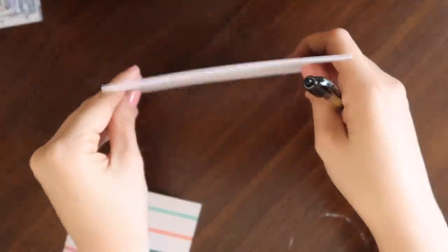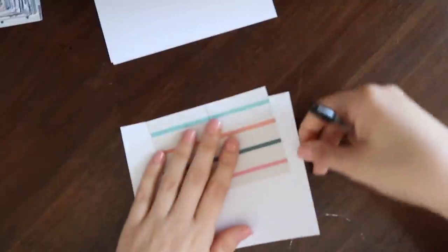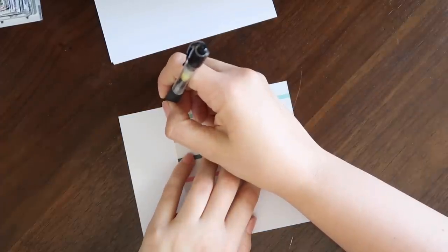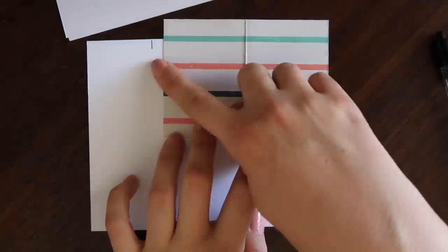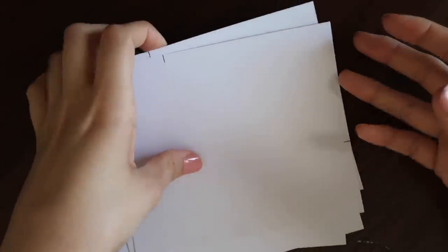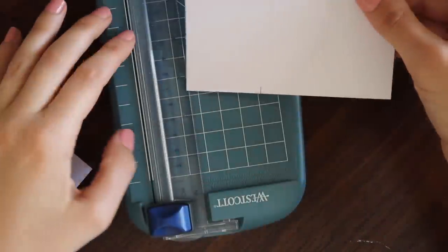I'm going to mark on the back of all of these so that if it's not a perfect cut, you're not seeing the mark on the pattern side of the paper. I'll line this up and mark on both sides. That is what it looks like when I'm done marking both sides. I have all of my little pieces of paper marked to where I need to cut them, so I'm going to take my paper cutter and get to cutting, starting with this edge.